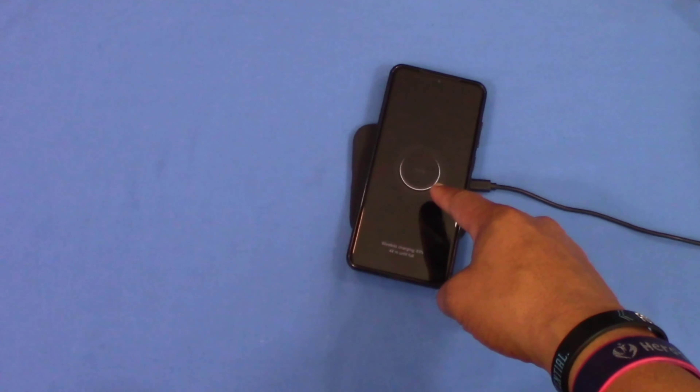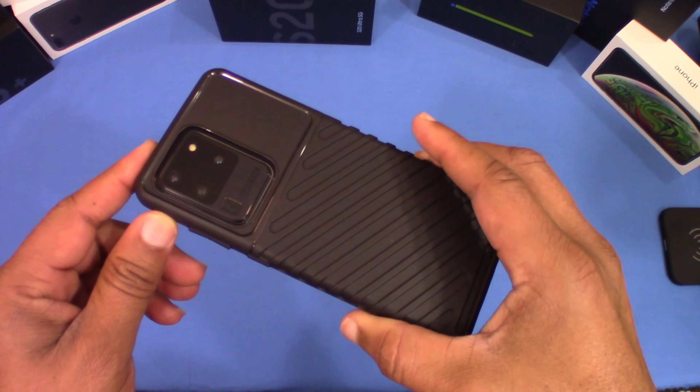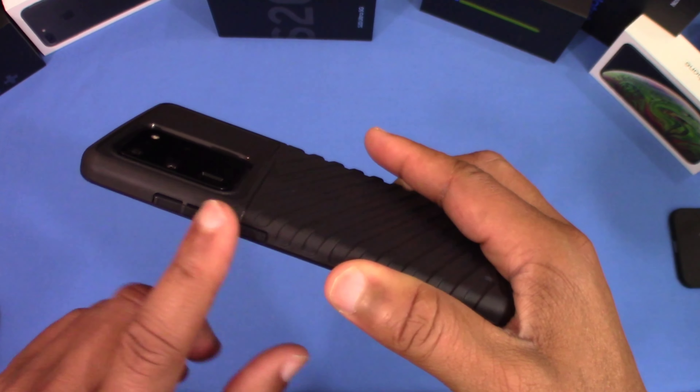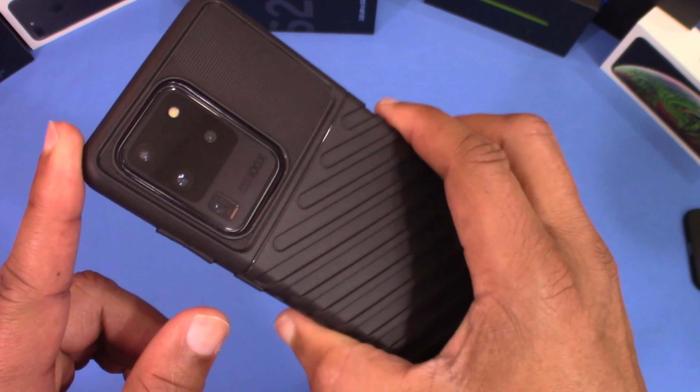One thing I want to check is the wireless charge to see if that works. Here's the wireless charger — let's put this on and see what happens. It picks up the wireless charge no problem — you can see that right there, so it works good.